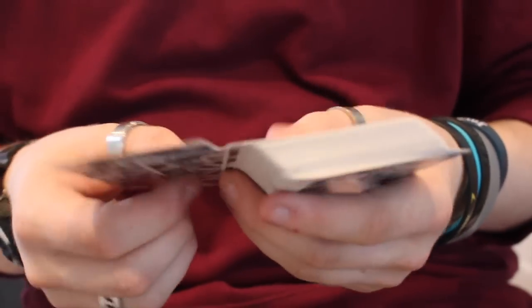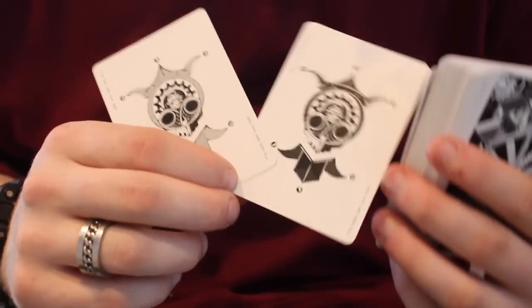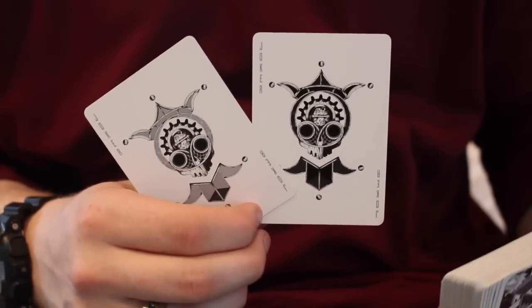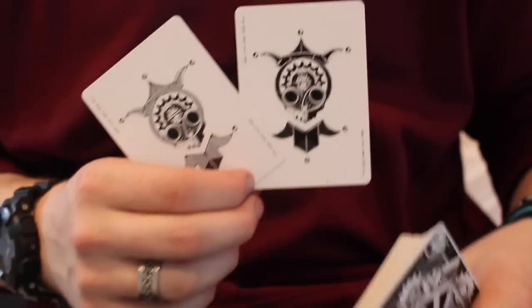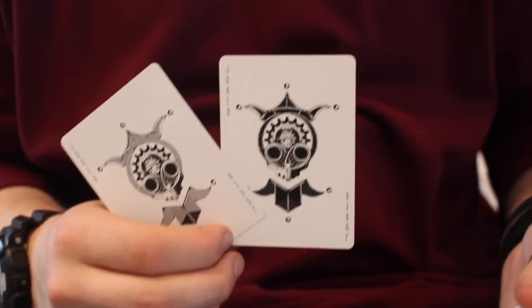Then you get the two jokers — a black one and a silver one. They're very unique and very different; it's like a clown and a bit freaky with the way they've designed it. That's the point — it's meant to be dreamy, because dreams can be weird and sometimes you don't even remember them.